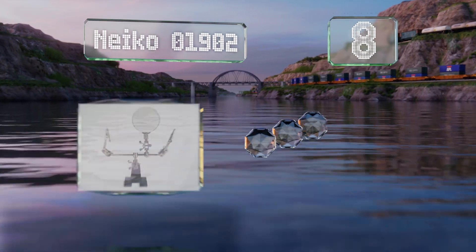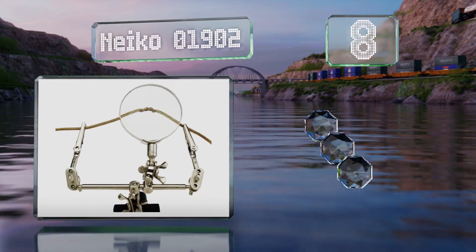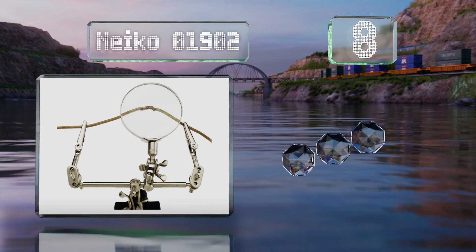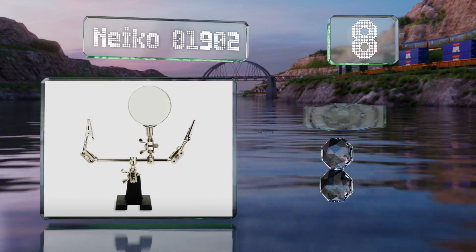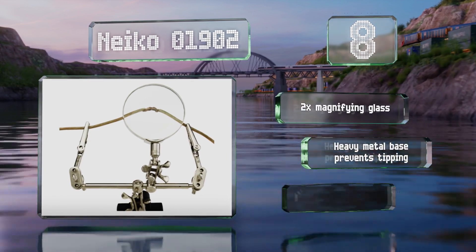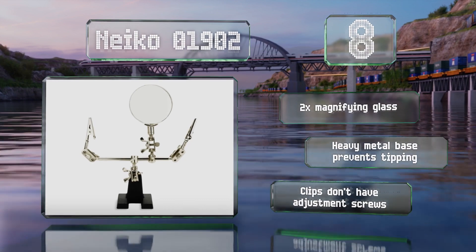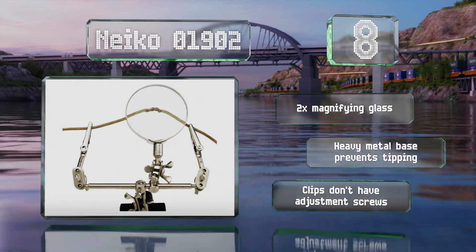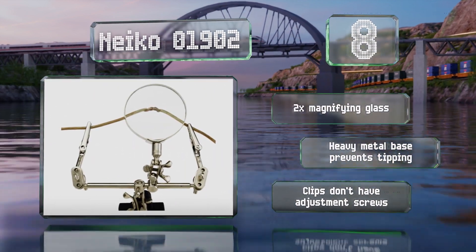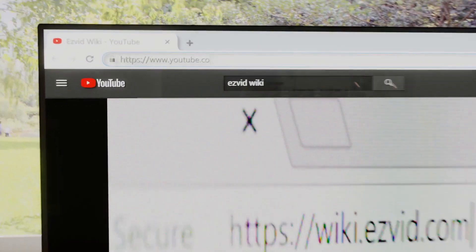Coming in at number eight on our list, the Naco 01902 has been used by hobbyists for decades. While its double-jointed rods don't offer as many degrees of adjustment as a gooseneck, it's still a very effective option — a good choice for those who want something affordable or compact. It includes a two-times magnifying glass and a heavy metal base that prevents tipping, however the clips don't have adjustment screws.